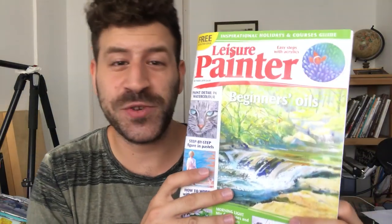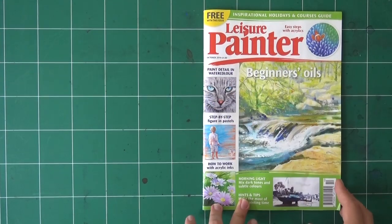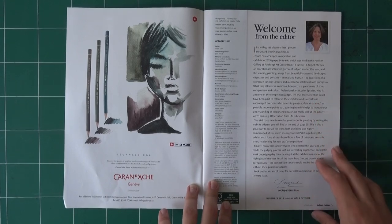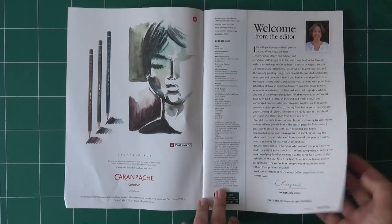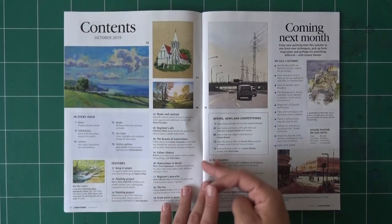Let's take it to the table — I'm going to show you the magazine up close. Here is the magazine Leisure Painter, issue October 2019. I'm going to be a little selfish and focus mainly on my work. But I do want to thank Ingrid Leon, the editor, with whom I corresponded via email. She's been great and really helped me — it was just a great correspondence. So thank you, Ingrid.